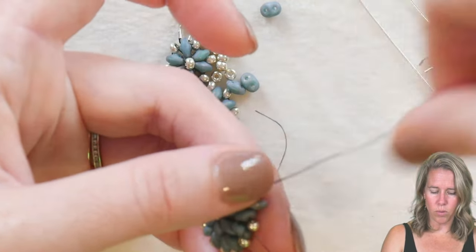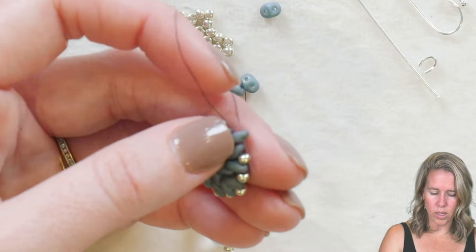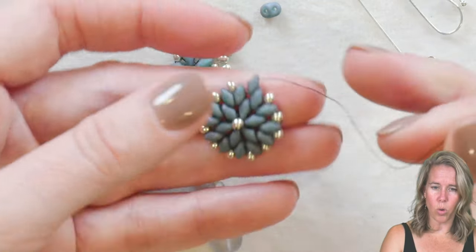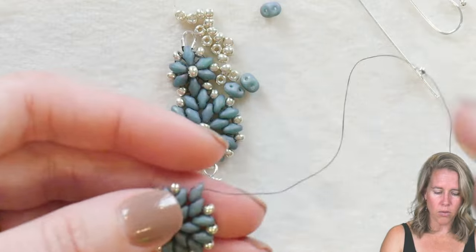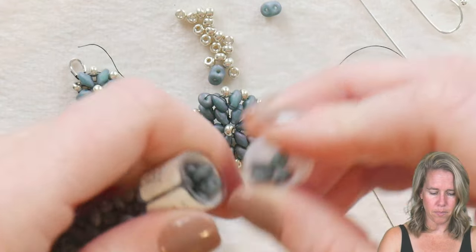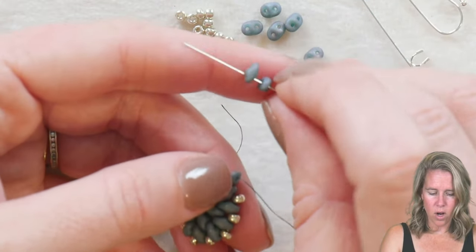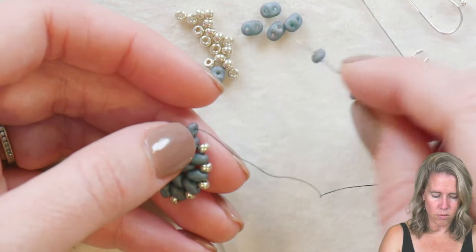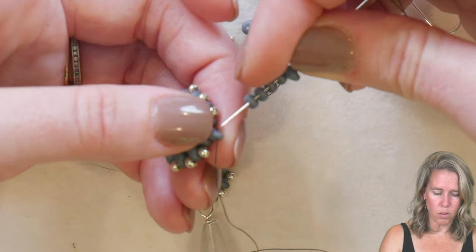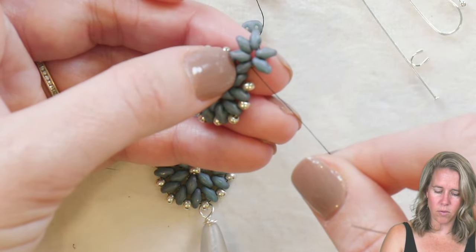Then I reverse the thread from the bottom hole to the top hole and go through the first hole of the additional super duo we added at the top. Just like previously, we take our thread from the interior hole to the exterior hole of that super duo bead. From here we add five more super duos — we already have one, so we add two, three, four, five, and six total. Then sew back through the same hole of super duo number one that our thread was coming out of.